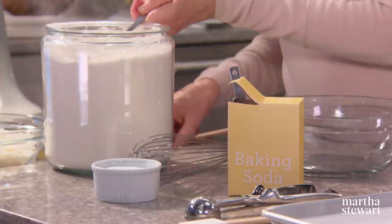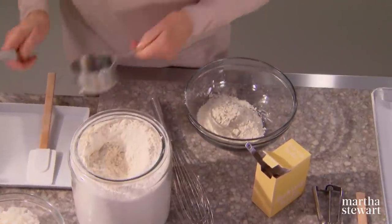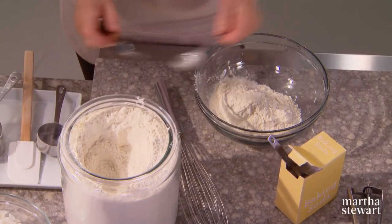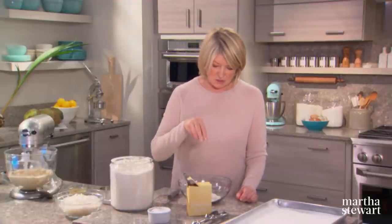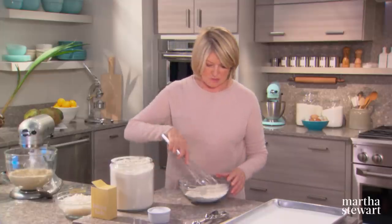Add one and a quarter cups of all-purpose flour plus two tablespoons. You might wonder why we have random two tablespoons of this or that — it's because we've reduced a much larger recipe for the home cook. Add a nice pinch of sea salt and one teaspoon of baking soda. Whisk that together.